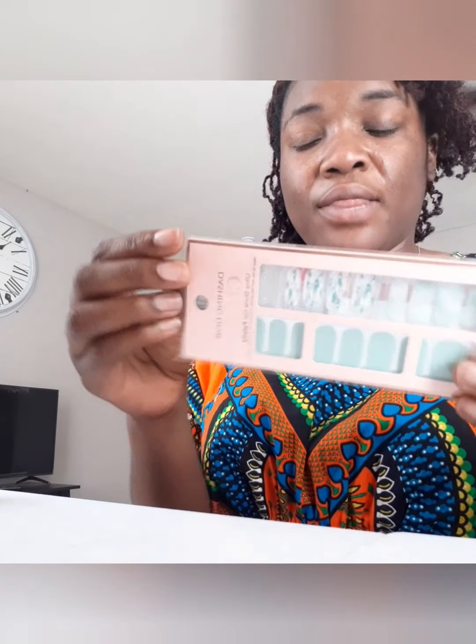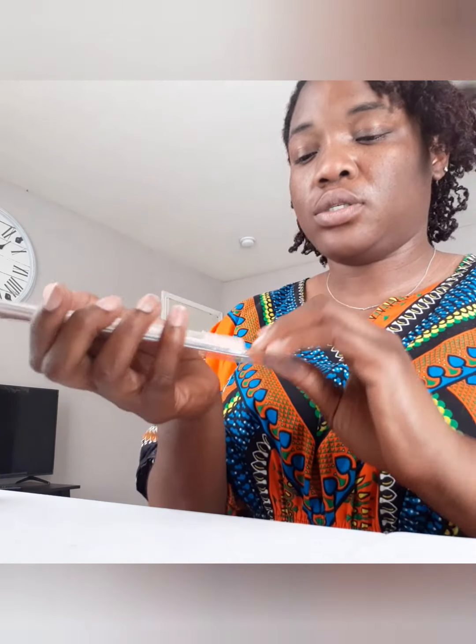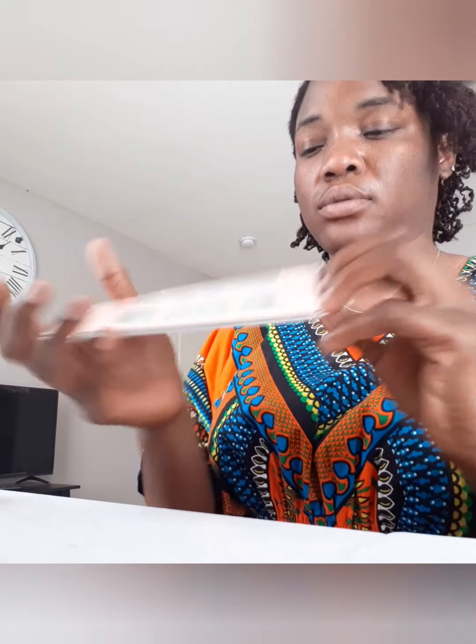I'm going to change the angle because I want you guys to see how I'm doing it. Again, the package is Dashing Diva Gloss, the ultra shine gel palette, and it lasts for 14 days. You open the packet like I showed you guys in my last video.